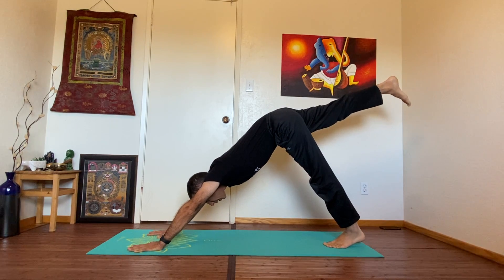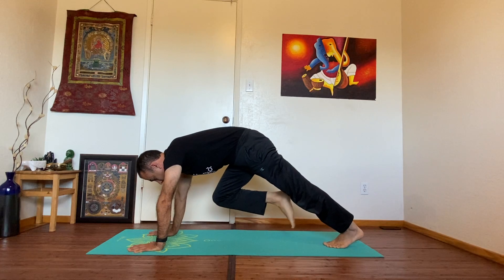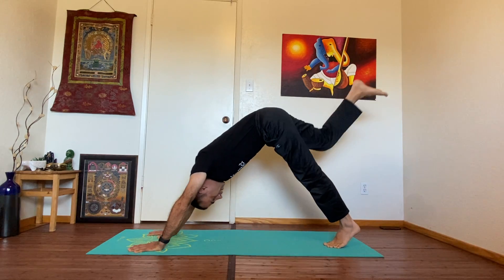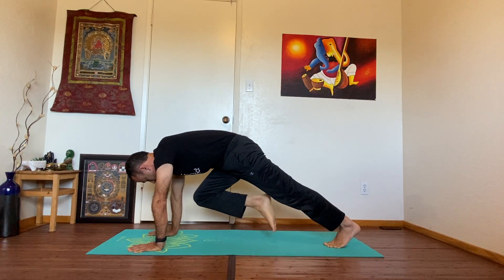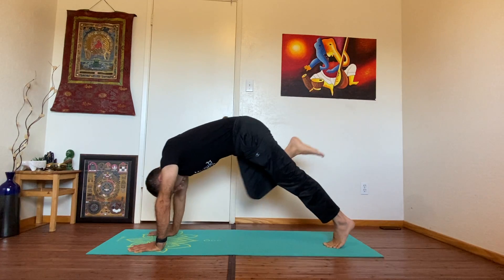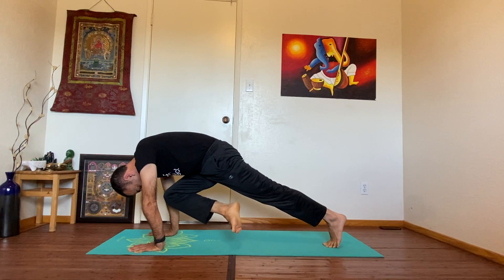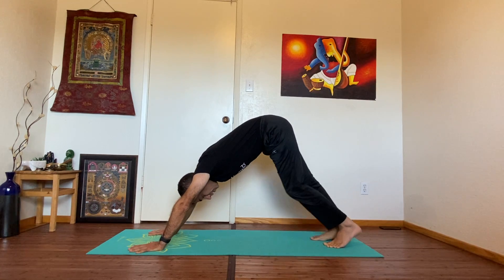From here we're going to start strengthening the core. Take your right leg up, stretch the right leg, and now bend the right leg — bring your right knee and try to touch your nose or your forehead. Hold and take it back. Do this three times. Bend the leg, bring your knee to your elbow — right elbow, left elbow — to your forehead, chest, or nose. Take it back.